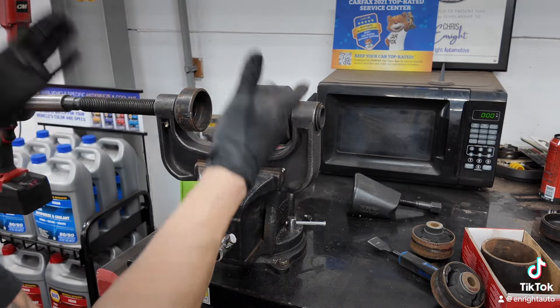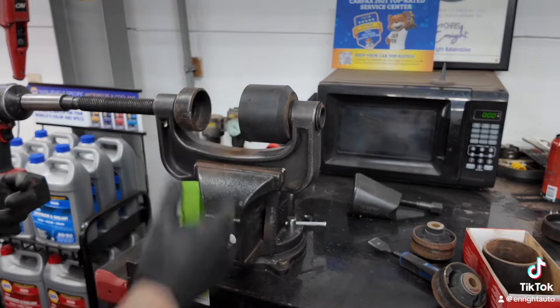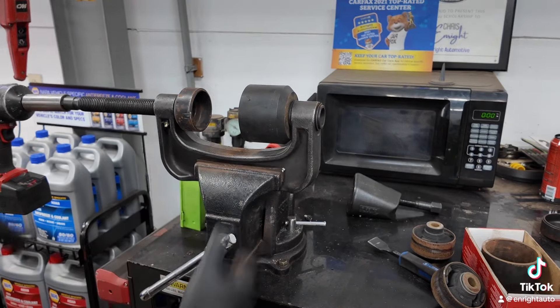Like you can see, I have it in the vice. I just put the control arm up there, hold it still, press it in or press it out, press it in, ready to rock and roll.